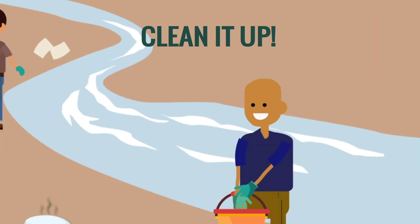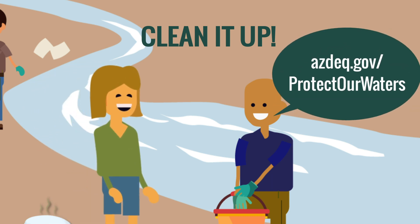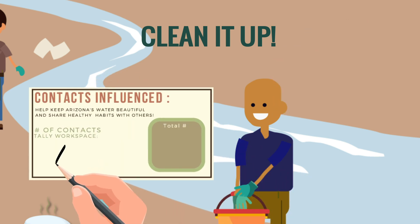While you're out cleaning up the environment, educate recreators you pass to protect our waters by packing out their trash when they leave. Keep it friendly. Keep a tally of the number of recreators that you educate.